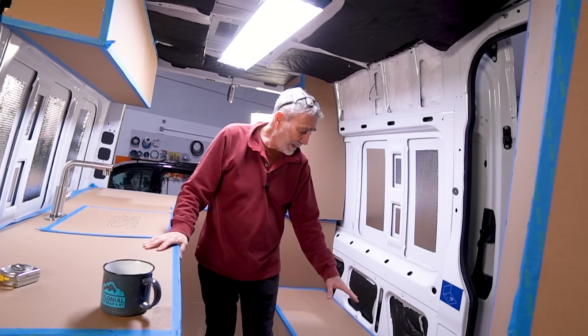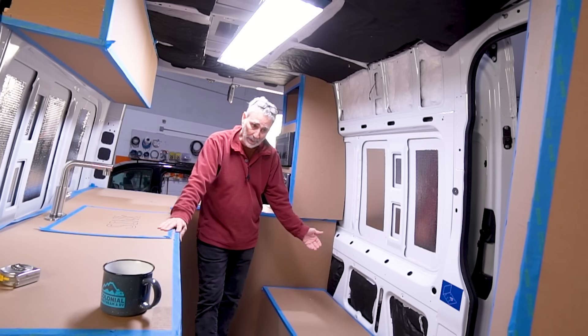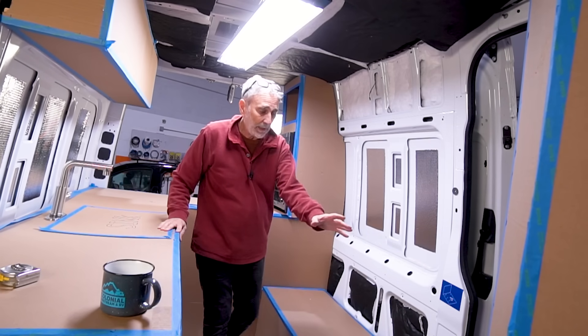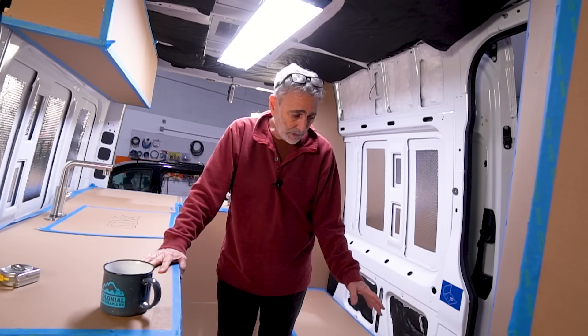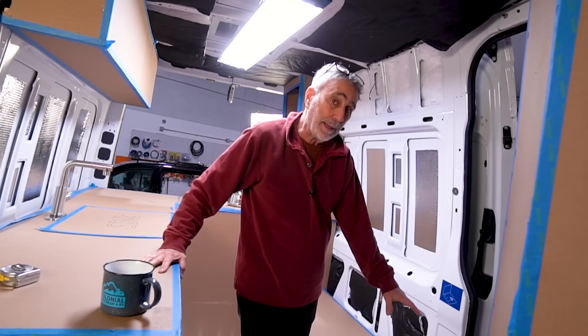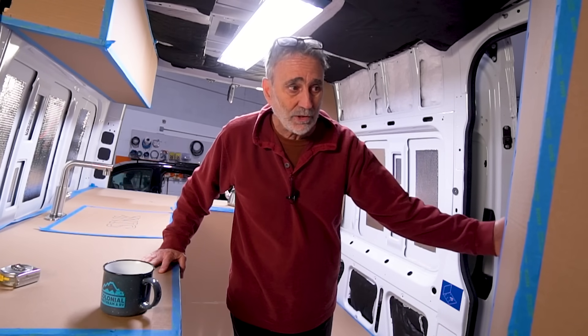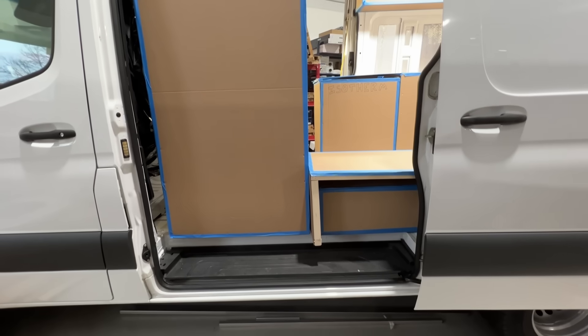We've got a nice full-length wall cabinet. I have her twin bed — this is going to be a couch futon that opens up into a twin bed at night. And of course, it houses all of my electrical components. My Lithionics 640 amp-hour battery is right here with a BMS and a heater.